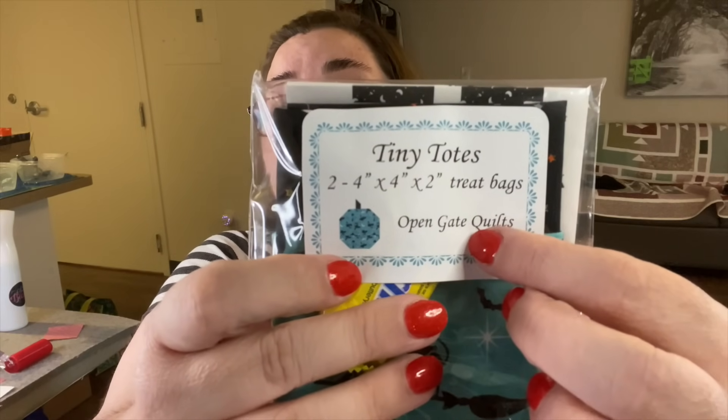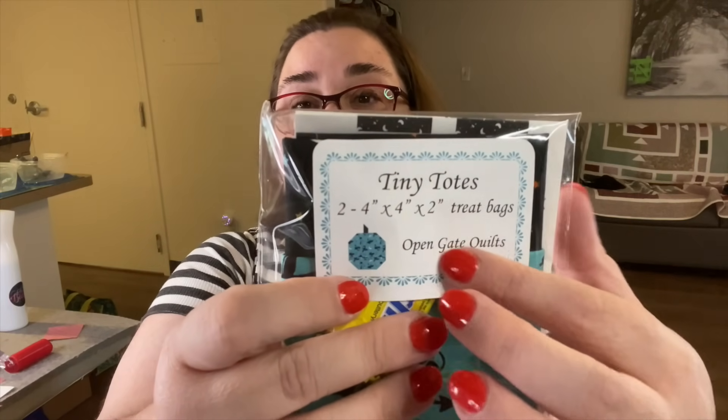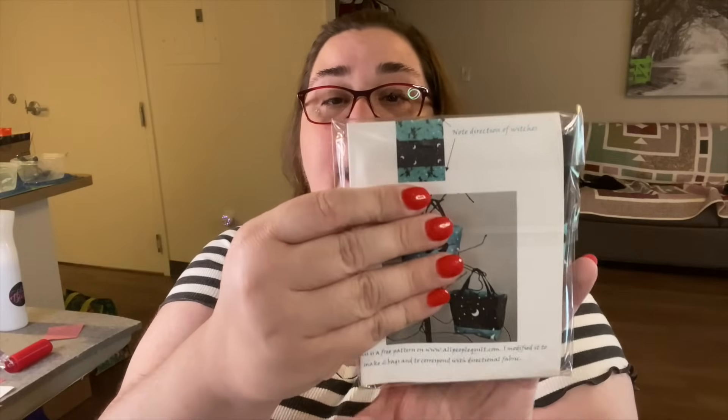So here are the fabrics — the project looks like we're going to make a little treat bag. She even puts a sticker on here that tells you the finished size, what it's called, and her name. The package is easy to get into — you can open this up and get in there and get what you need. And if you notice, there's a Butterfinger in there, which I'm definitely going to enjoy in a little bit.